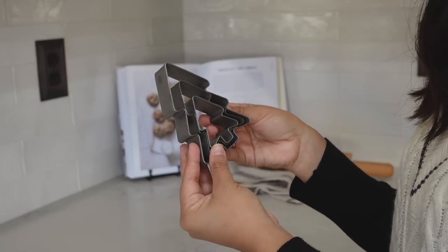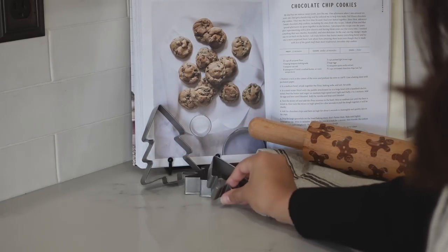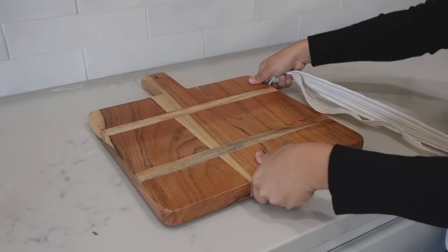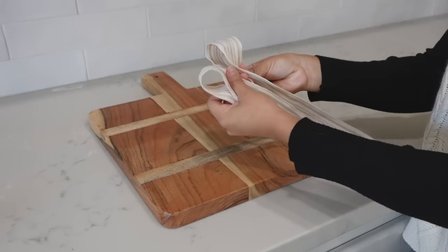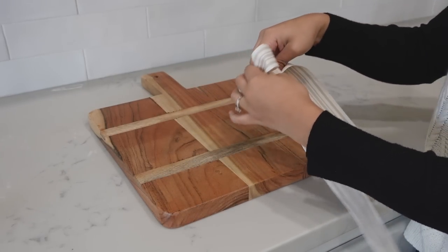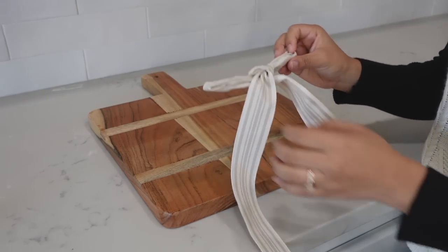And then lastly, I just added some Christmas tree cookie cutters on the left corner. I highly recommend always taking a stroll down the cutting board aisle at HomeGoods because you can definitely find hidden treasures — like this cutting board. You can find very similar ones on sites like Wayfair for over a hundred dollars, and this one was only $15.99.